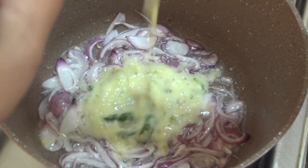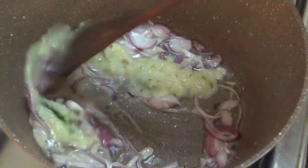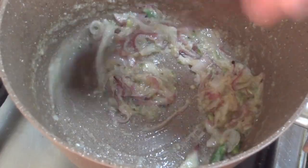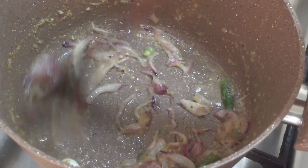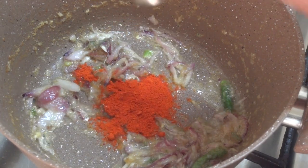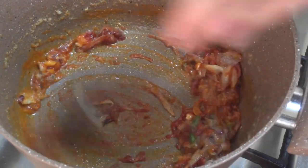Then we add 3 ingredients in the bowl. 1 teaspoon of Kashmir Chilli powder. If you want to do that, it will be good.